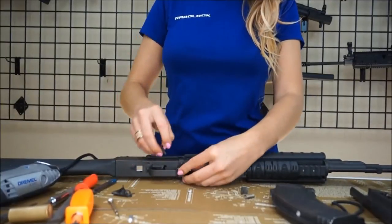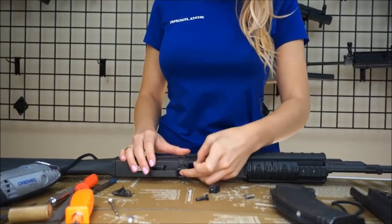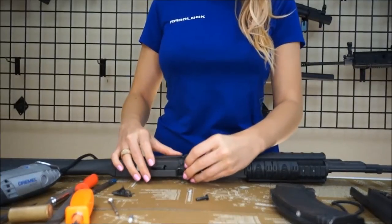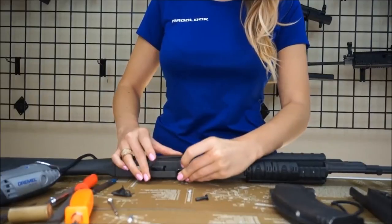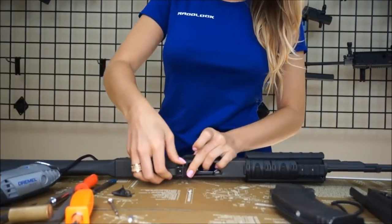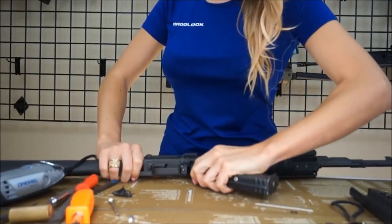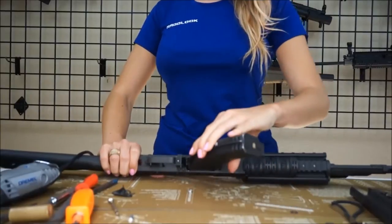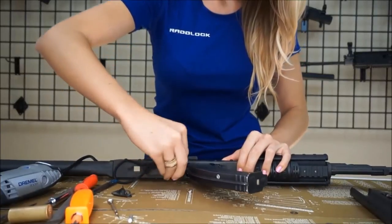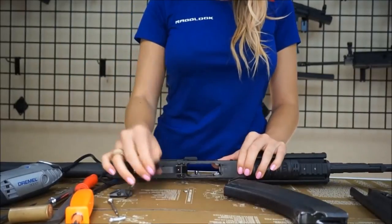The final fitting is basically assembling the AK RadLock with the spring plate, the spring, and the pin without the locking clip. Then insert a 10-round magazine to see if the magazine will lock in place. If the AK RadLock is properly fitted, you should hear a snap sound when the magazine locks in. Also, you should be able to use the key tool to release the magazine very smoothly. If the AK RadLock is not moving smoothly or the magazine is difficult to release, you may need to do some additional hand filing, either at the top or the back side of the AK RadLock.